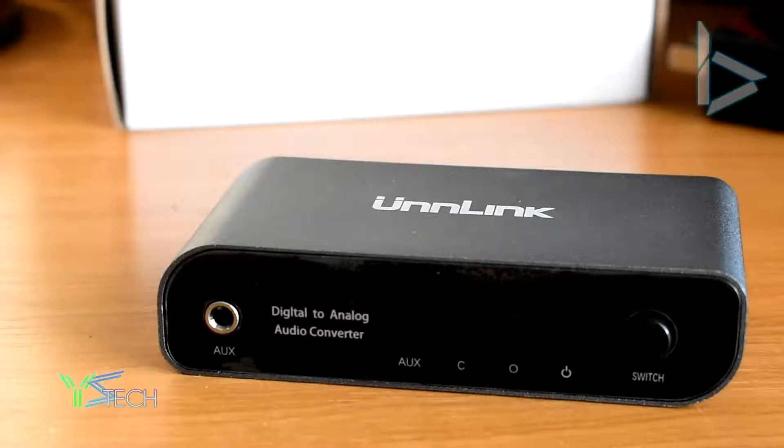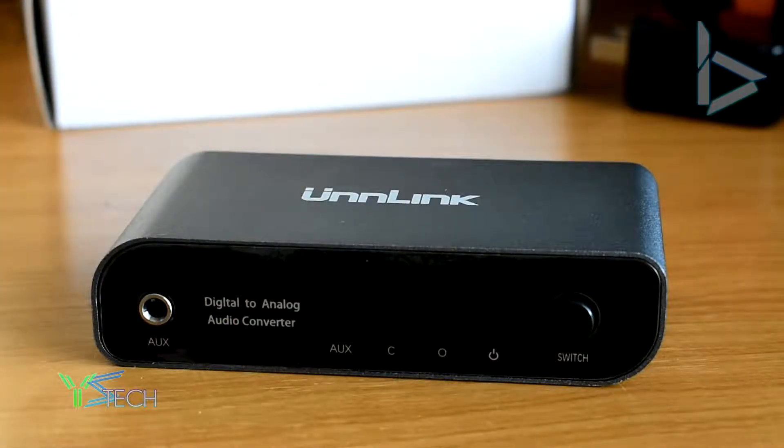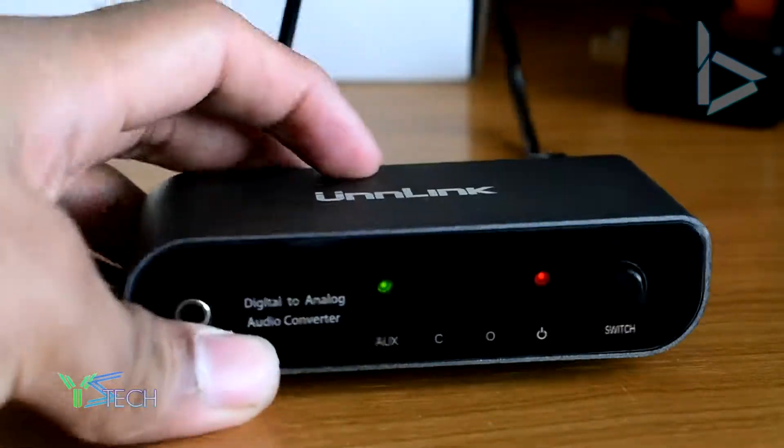Let me just grab my power bank. My other DAC actually didn't work — it's not compatible, it's actually not working. So let's hope to god this one works. It seems to light up there fine.